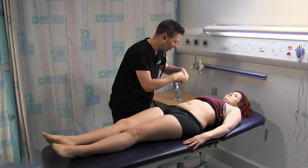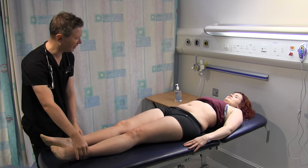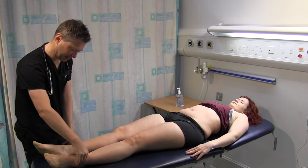There's no renal bruit there. I'm just going to have a quick feel of your ankles for any swelling. Not noticed any swelling in your ankles before? There's no oedema there.